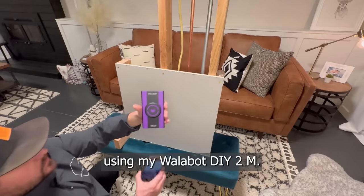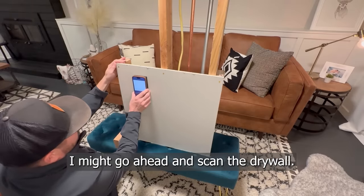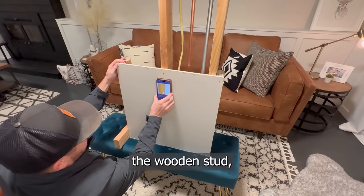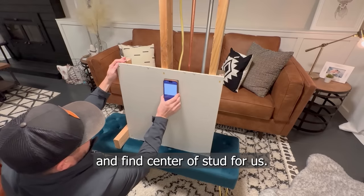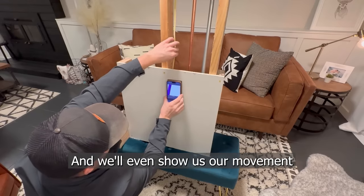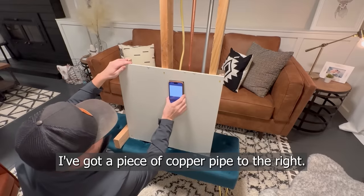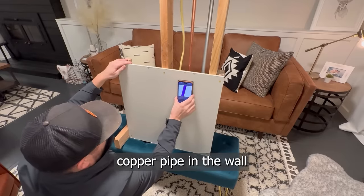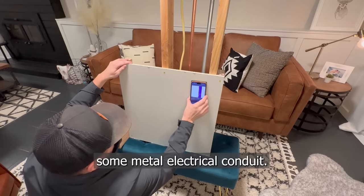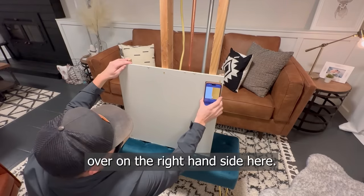As you can see, I'm using my Wallabot DIY 2M. I've got a display set up here. I'm going to go ahead and scan the drywall. As I come up on this wooden stud, it's going to identify the wooden stud and find the center of stud for us. It's going to identify the electrical wire and will even show us movement in the wire. I've got a piece of copper pipe to the right that it's going to pick up, showing the copper pipe in the wall, as well as some metal electrical conduit, and the wooden studs over on the right-hand side.